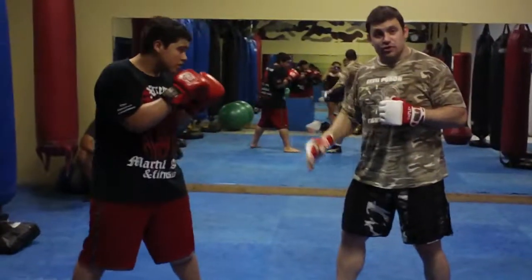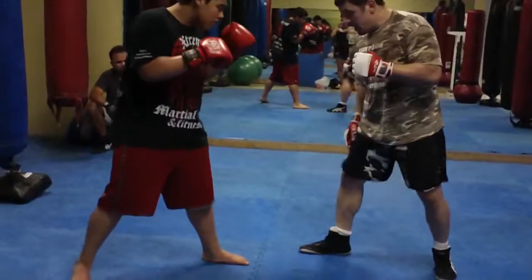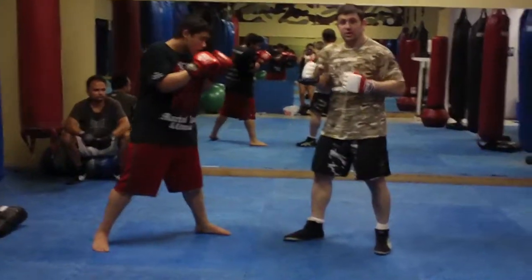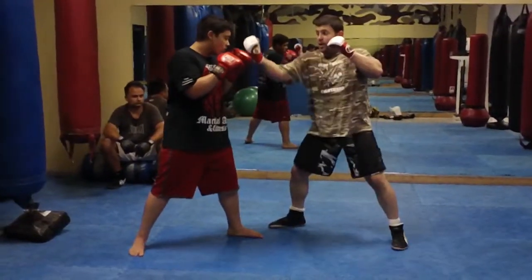When we're in Southpaw fighting traditional, we always really want to try and be on the outside gate — my foot on the outside of his foot, on the outside gate. The first thing we're going to do is a shovel punch. I'm going to step off at 45 degrees and throw a shovel uppercut.